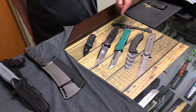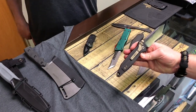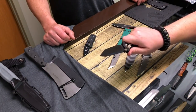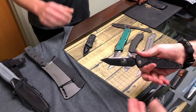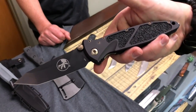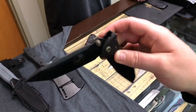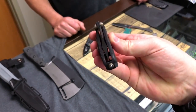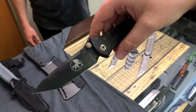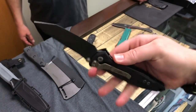Next up, Microtech Socom Elite Signature Series — Tanto Blade. These have been really popular. Super smooth action on those, surprisingly. I know Microtechs are mostly known for their OTFs, but for a manual, this is dirty — in a good way. This is slick. Brand new — we've had the drop points in; this is a DLC bronzed hardware Tanto Blade. Those will go quick. This is sick, guys — whether you like it or not, I'm probably going to get this. Tanto, DLC-coated.